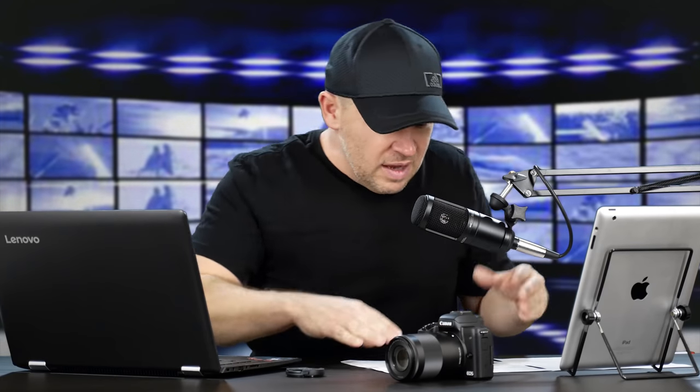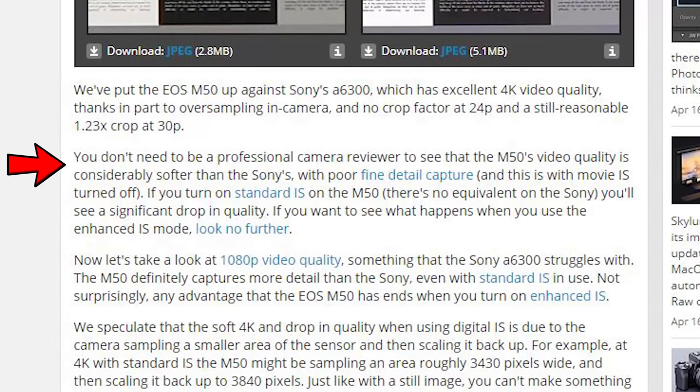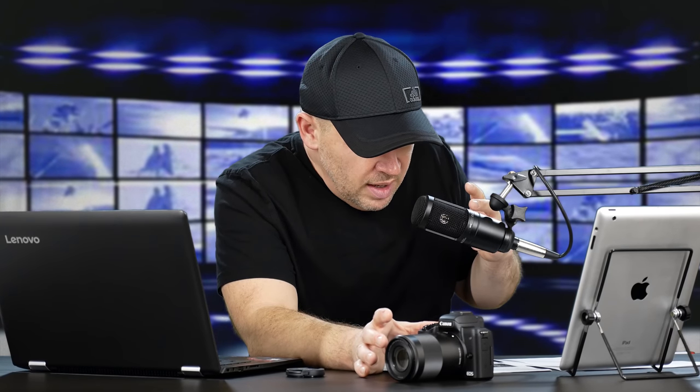I'm glad DP Review put out this information - it's good to know. But I've said with pretty much any manufacturer: digital IS, or even digital zooming, anything digital on the camera practically sucks. I would not recommend using it before I'd even tried it because I know digital IS, similar to digital zooming, is going to give you a crappy picture and reduce quality. They go on to say that - with digital IS we get a softer 4K. And they're saying the 4K here is not on par with, say, an A6300's 4K. So when you put digital IS on, you're making it even worse.